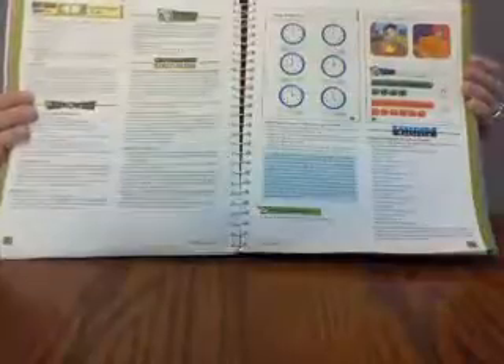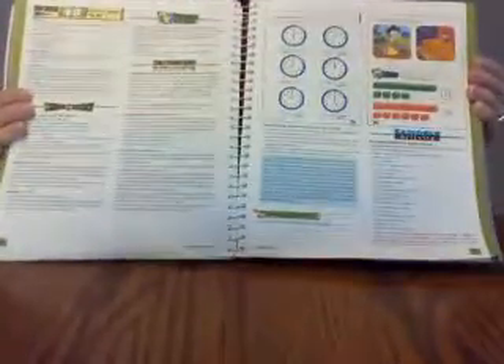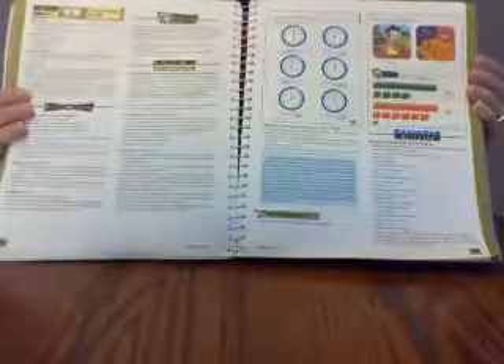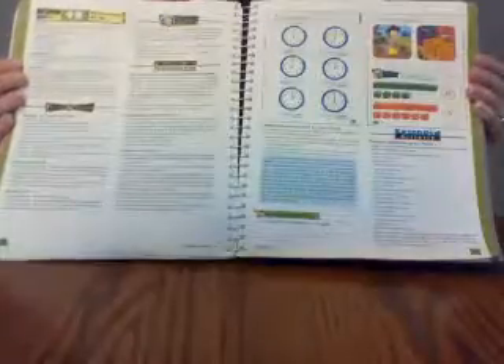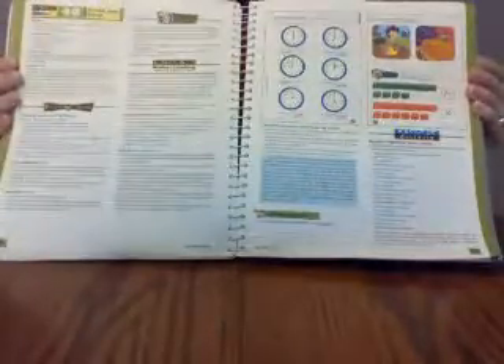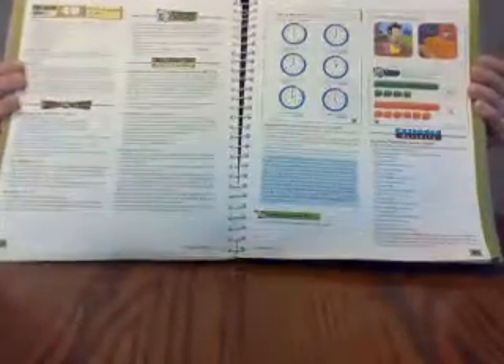My son did the BJU Press K4 program, and because of that I found the K5 math in particular had a lot of review. At this age review is good, but it was a slow go. A lot of the parts labeled review here we do not do because I lose him in the lesson — he's known squares and rectangles for a long time, and they stayed on that kind of stuff for a long time.